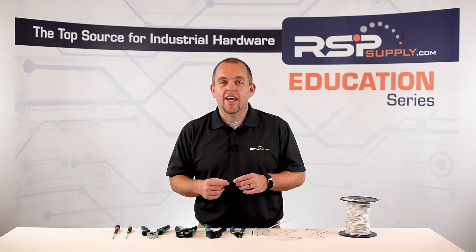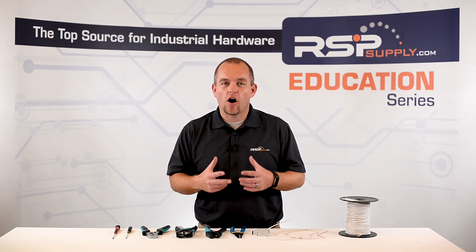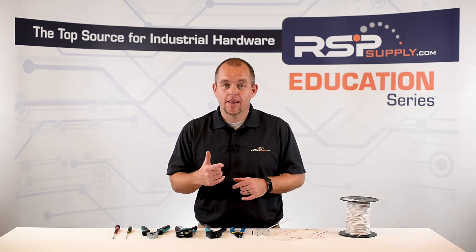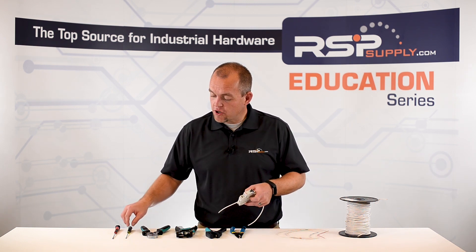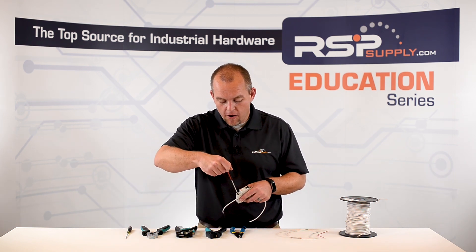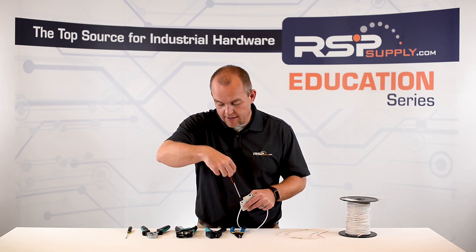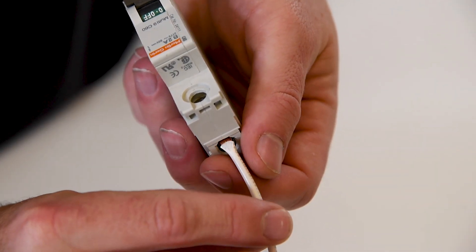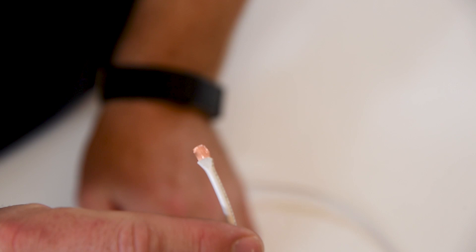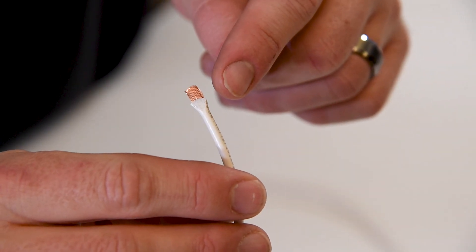On the other hand, if we don't take enough insulation off the wire, it can cause a poor electrical connection. On this same circuit breaker, I have a wire that has not been stripped enough. I'm going to remove the wire and show you — as you can see, we have crimped down on the insulation of the wire. This leads to a poor electrical connection and it can cause failure in our electrical circuit.